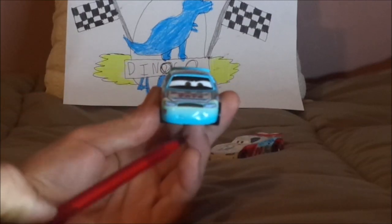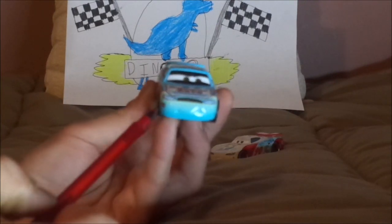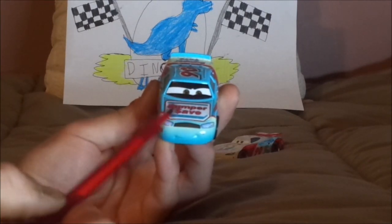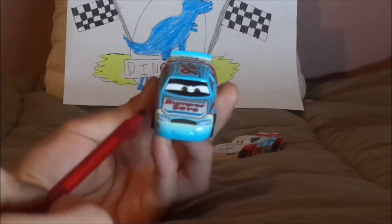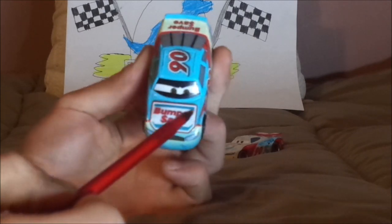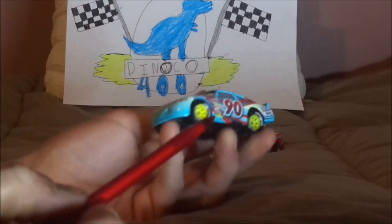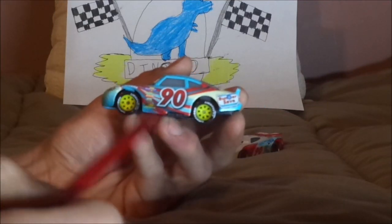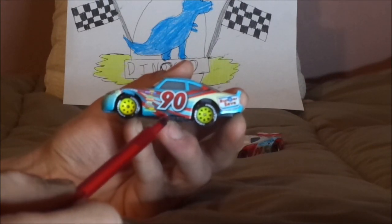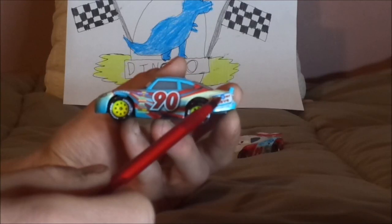Here we've got his smirking facial expression, his grille and working headlights, and the red number 90 at the very bottom right, his blue exterior paintwork, his white and red interior paintwork, and the black eyelids. On the hood, we've got the Bumper Save logo. On both sides, we've got the yellow rims on the blackwall Lightyear racing tires, the exhaust pipes, the red arrow at the bottom indicating to lift him up, the Lightyear logo on the front fenders, the red number 90, the Bumper Save logo, and the gas cap.